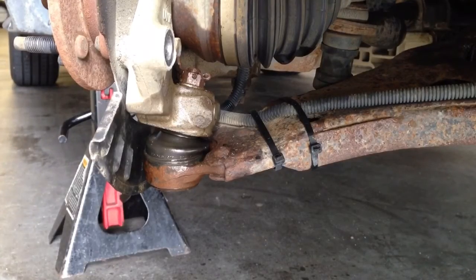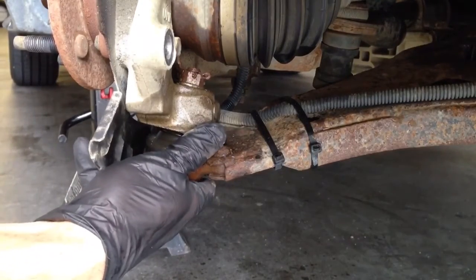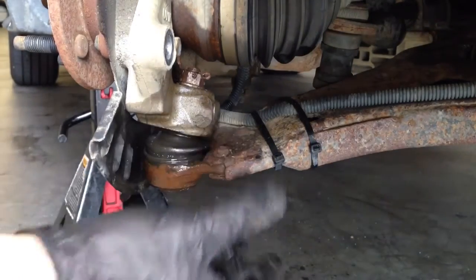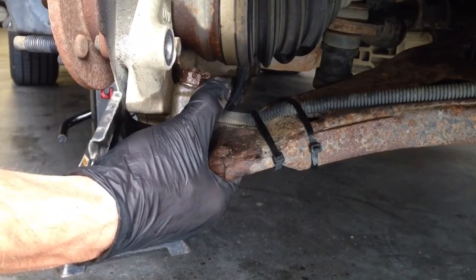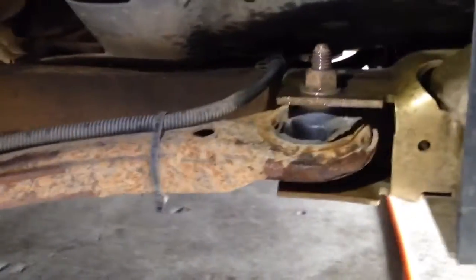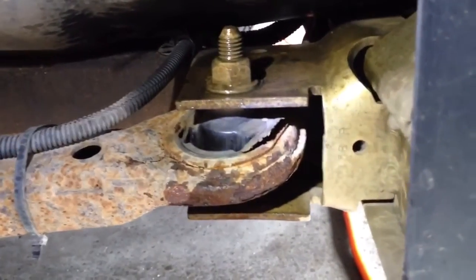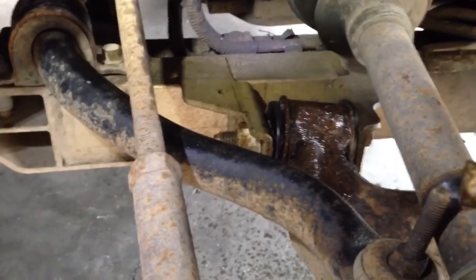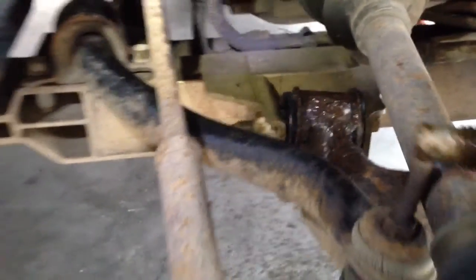My next step is to disconnect this lower ball joint — this is usually the hardest part to get disconnected. I want to try to break it free now while everything is still tight and the tie rod is hooked up. Before I do that, I want to point out that I can see the rear bolts for the lower control arm — this one is ripped and completely pulled towards the rear, and this one is completely twisted in its socket. That explains why the wheel was rubbing on the wheel well.